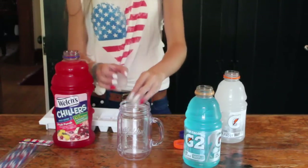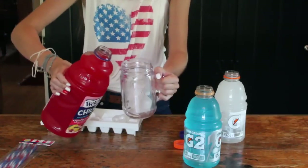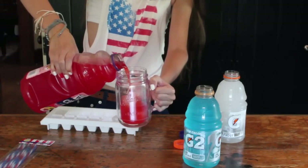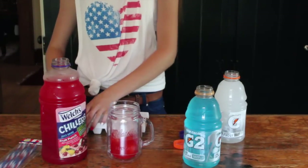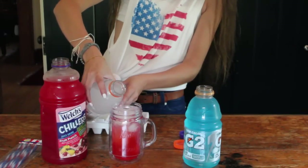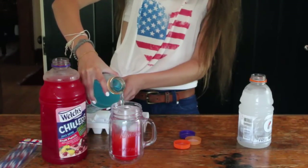Alright, so my first treat is actually a drink, and the whole point is to have layered drinks. First I'm starting off with my fruit punch, which has the most sugar in it, and I'm putting it at the bottom. Then I'm taking my white Gatorade, which has the second most sugar, and putting that in. Then I'm putting my least amount of sugar drink, which is my blue Gatorade, and pouring that in — and it sort of shows a layered effect.